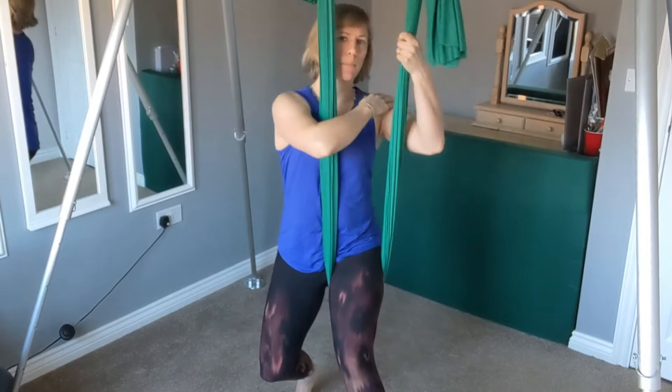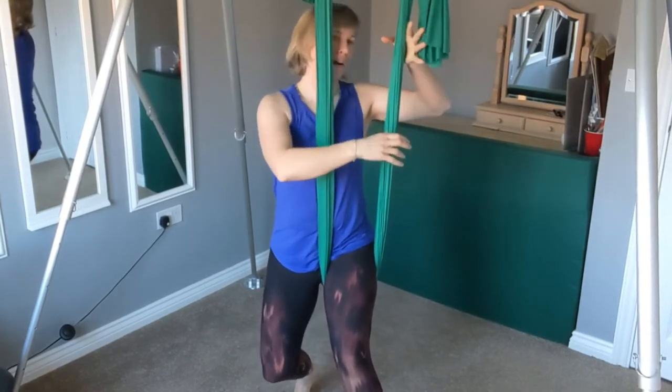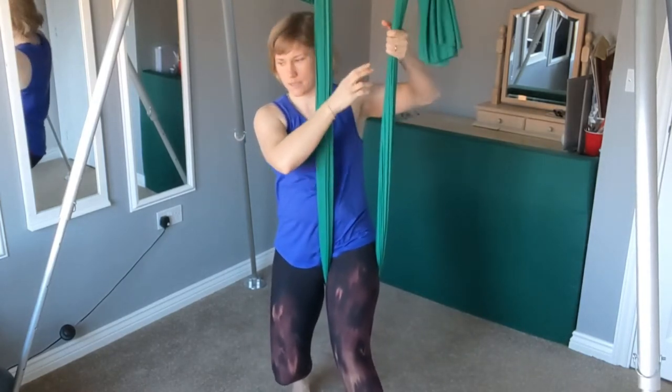Taking hold quite high — I'm just above shoulder height there. I've got a nice tight grip, finger and thumb together, wrapping the other fingers round. Make sure it's nice and tight.